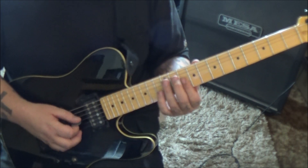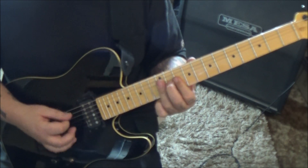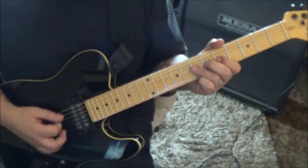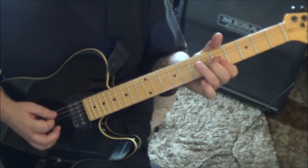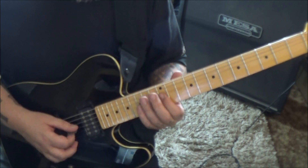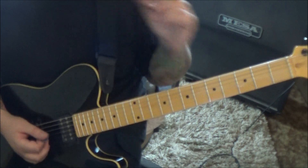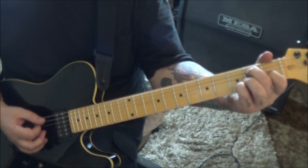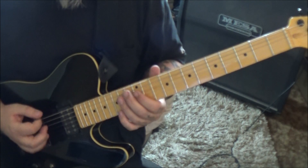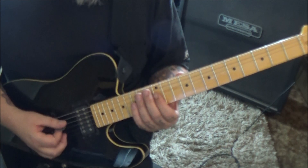Start with the bar and then it goes back to A7. Then when it goes to E7, you'd only go through it one time on there because in the strum it's shorter — so you'd have just one pass.